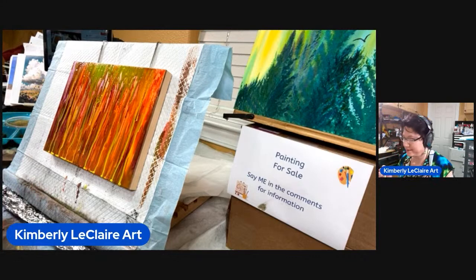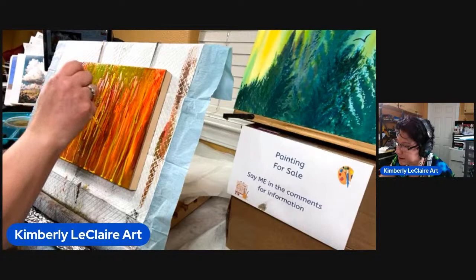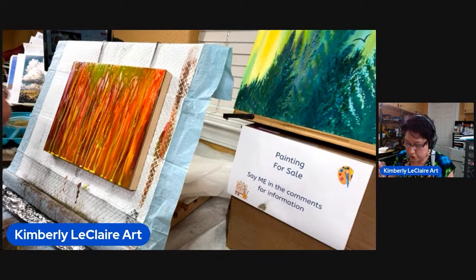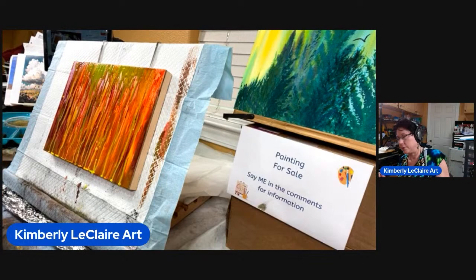I'm making it worse. Hopefully this one comes out. Once it's all dried, this one will be available too. So if anybody's watching and really wants to get the end product of this one, connect with me so we can make it happen.